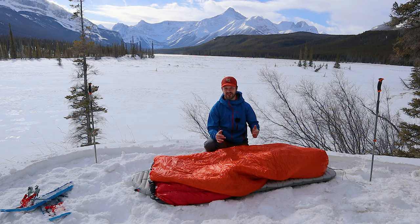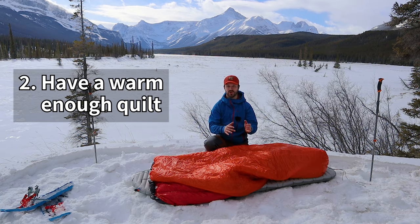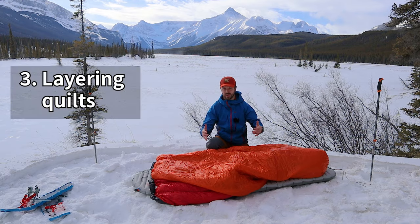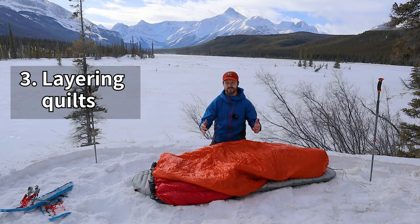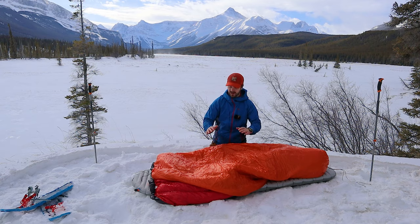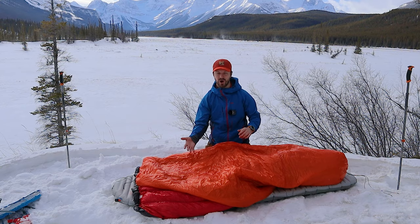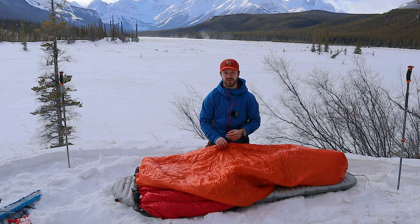The next thing is to make sure you have a quilt that's warm enough. Most quilt manufacturers are pretty good about having a comfort rating for their quilts, as opposed to a lower limit like a lot of big sleeping bag manufacturers. You want to make sure you have the right quilt for the temperatures you're going out in. Layering your quilts is another way to get more temperature rating out of them. I have a 50-degree synthetic quilt here, and synthetic quilts are nice to use as the top layer because they manage moisture better. As moisture leaves your body and goes through the quilts, it might get trapped in the outer layer — the synthetic quilt really helps with that. Keep in mind that you want your top quilt to be lighter than the bottom quilt, because a heavier top quilt will compress the down in the lower quilt and make you less warm.